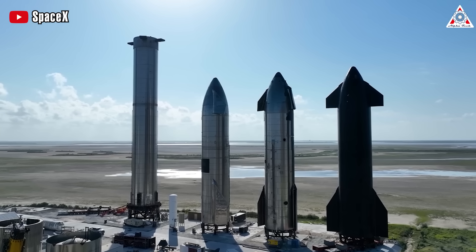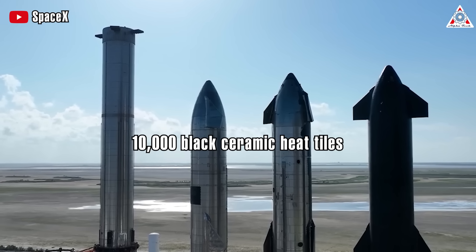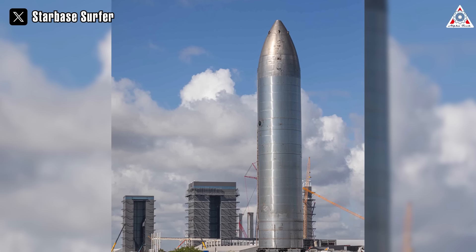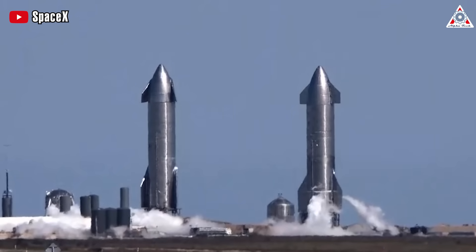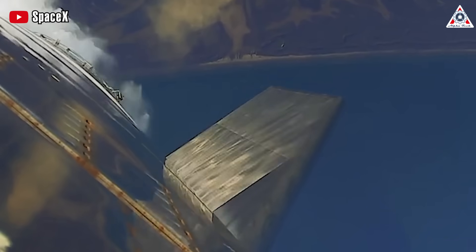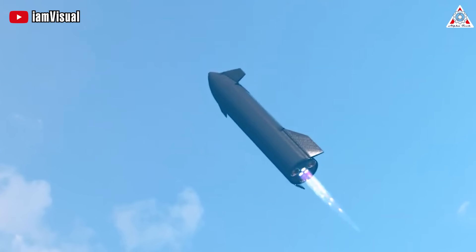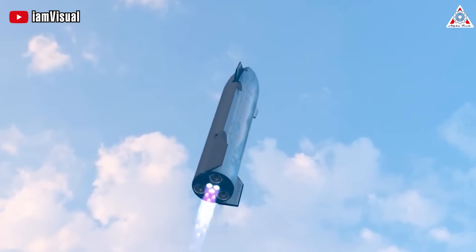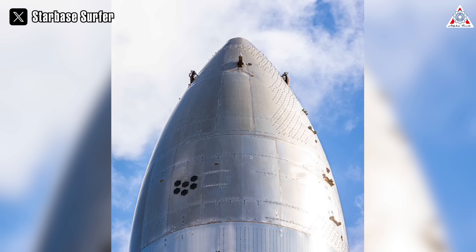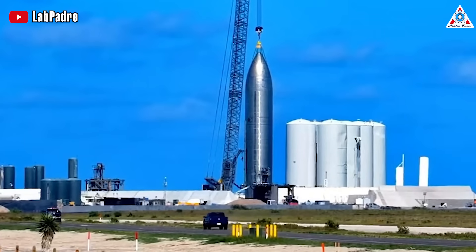Firstly, Ship 26 lacks a heat shield. Since the orbital Starship testing phase in 2020–21, all completed ships have been fitted with approximately 10,000 black ceramic heat tiles, which will shield the spacecraft from intense heat during reentry at orbital speeds. Ship 26 also has no flaps — since SpaceX first fully assembled a Starship in October 2020, every completed ship has had four large flaps and form-fitting aero covers installed, needed to steer during reentries and control the belly-down freefall and vertical flip for propulsive landings. Finally, Ship 26 lacks any form of payload bay, which is why it appears more streamlined and compact — a smooth, featureless steel bullet that can't return to Earth and can't deploy satellites.